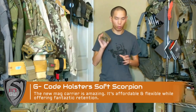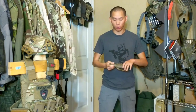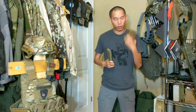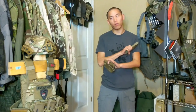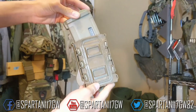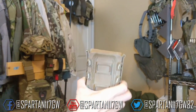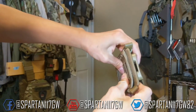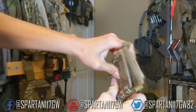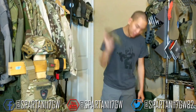Hey guys, Spartan117GW. Really quick video about this. This is the G-Code Scorpion, the Soft Scorpion, and it's freaking awesome. Out of all my years with all the different mag carriers, this is the best one. It's modular, it actually compresses pretty flat when there's nothing in it, stackable, adjustable — you could put 7.62 or 3.08, or 5.56 mags in here, no problem. And the best part is the retention is fantastic.